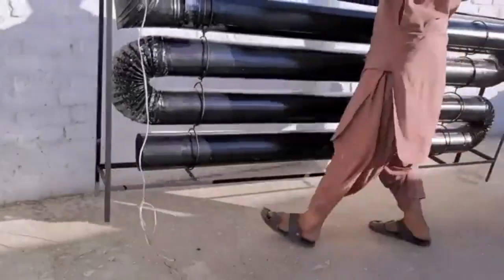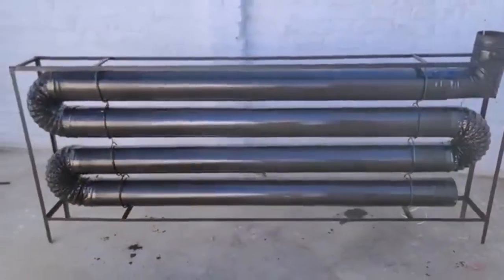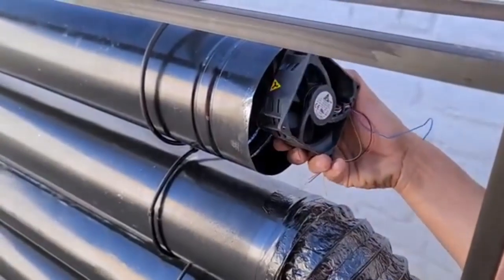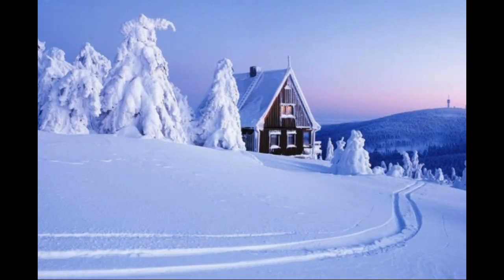These cheap pipes will be used to make a solar heater. The sun heats the metal walls of the pipes, which heats the air that moves through all the pipes thanks to this fan. This video will describe how such solar heaters can completely heat a house in a cold and snowy region.